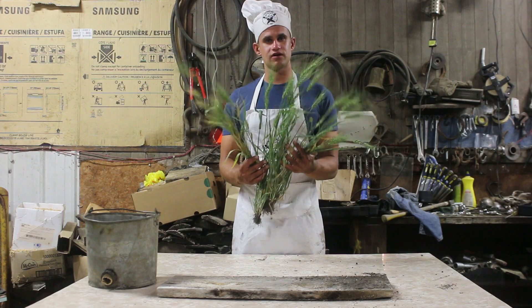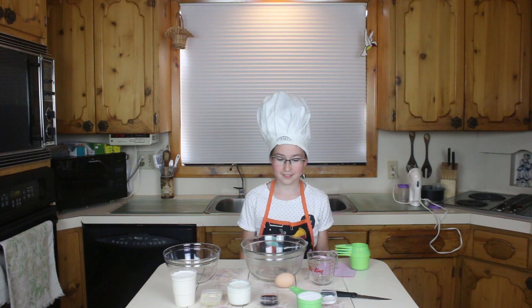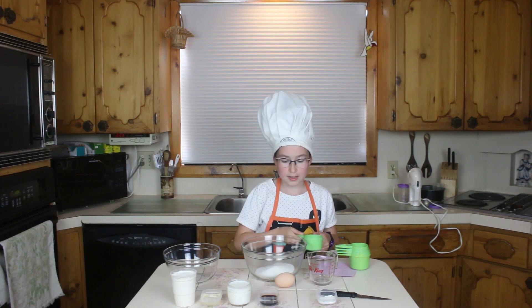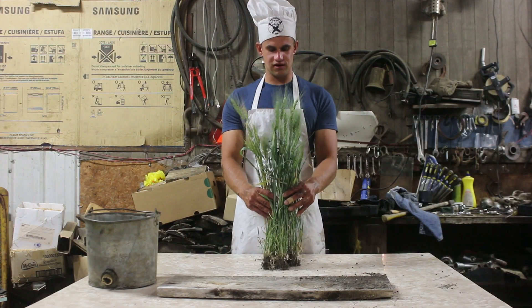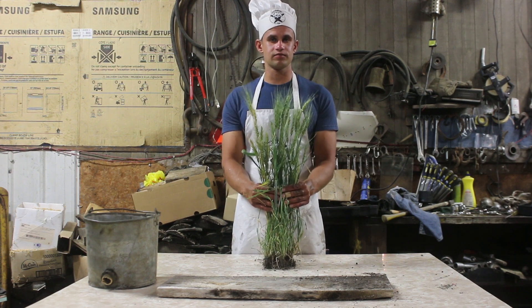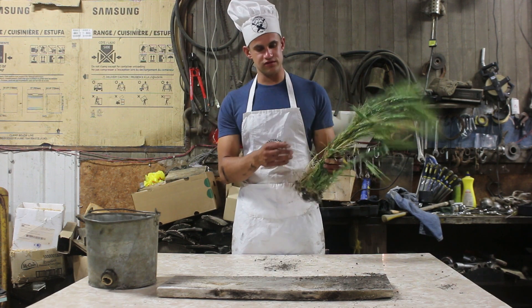So I've gone out and got some flower plants. One key thing you need to know about flower plants when you're looking for them is: if they have a flower on them, they are not flower plants. So I'm going to be using these.